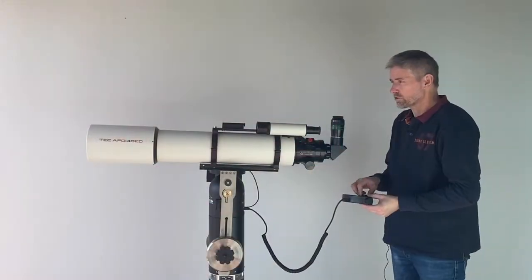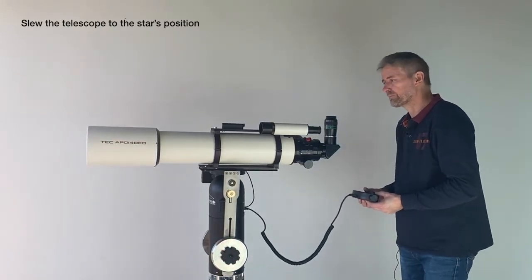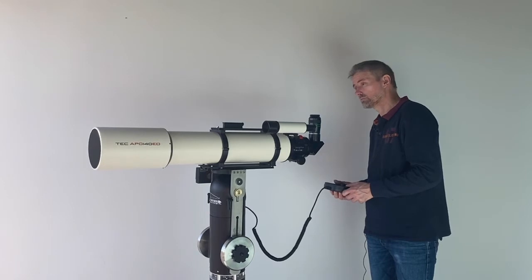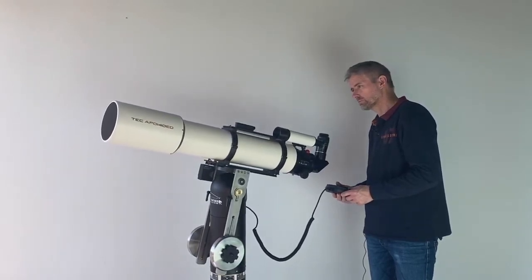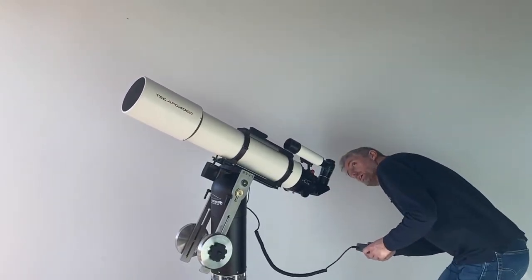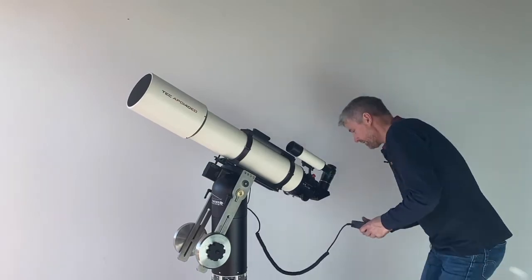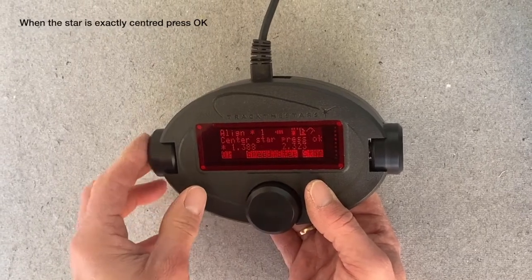Then I'll slew the telescope to the star position. Almost there — center it in the finder. When Altair is exactly centered in the eyepiece, I push the left button to make the alignment.